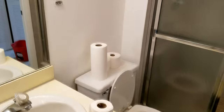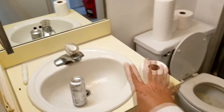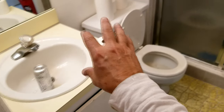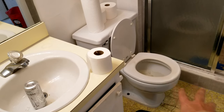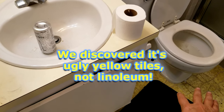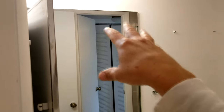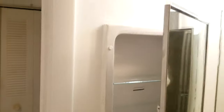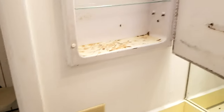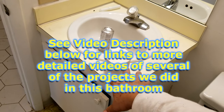We're going to show you how to quickly redo this bathroom. We're going to remove the vanity, remove the toilet, strip off all of this linoleum, and put new tile down. Then we'll put a new vanity back in, remove this old-style mirror, replace this medicine cabinet with a new one, and put in a nice fixture. You should be able to do all of this yourself for under a thousand dollars.